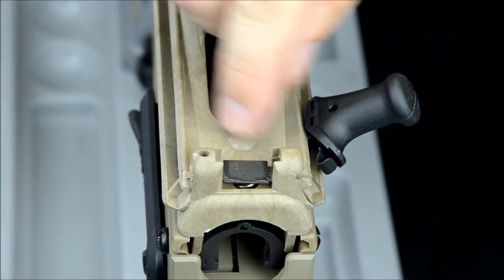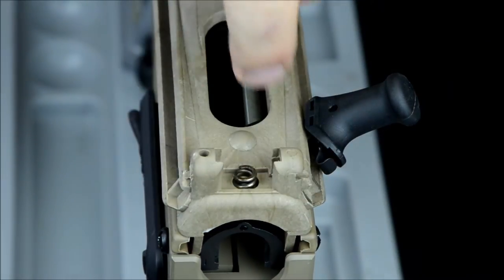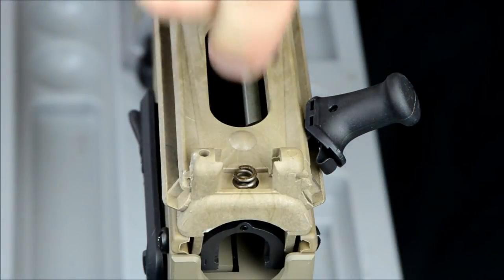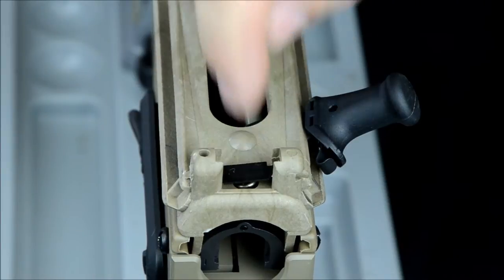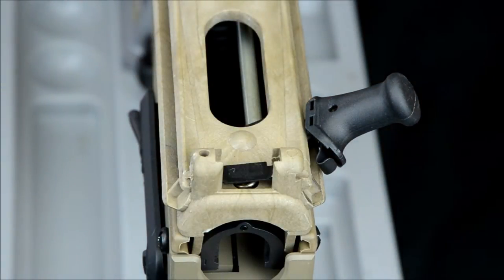You'll see there's a metal plate right here and a spring underneath. Those pieces will stay — that's what provides the tension against the sight so that it stays locked up or locked down.